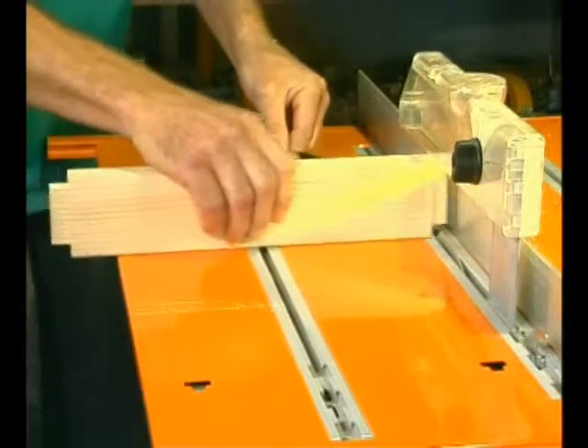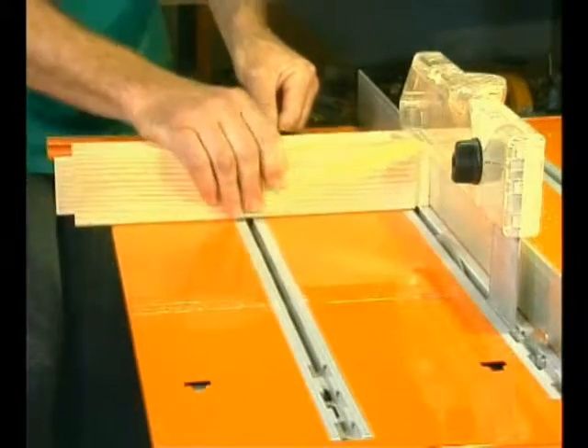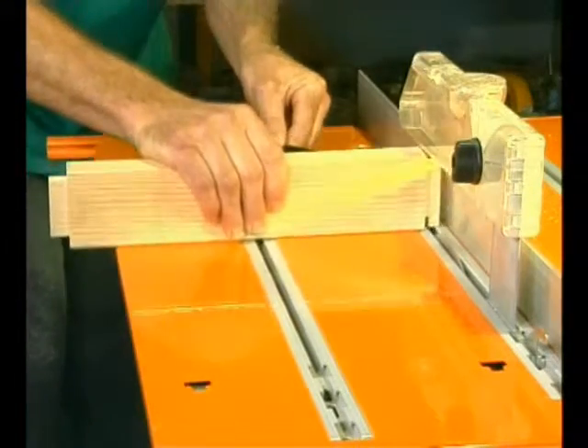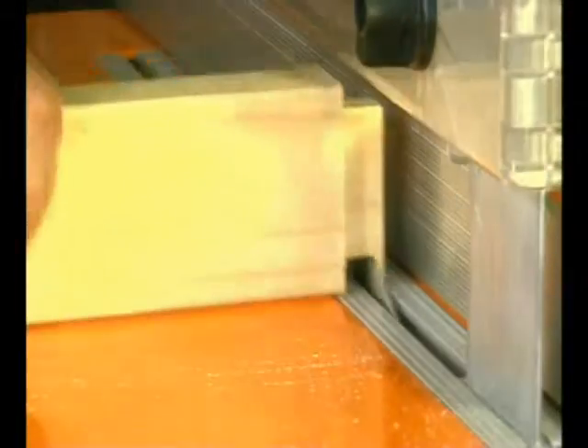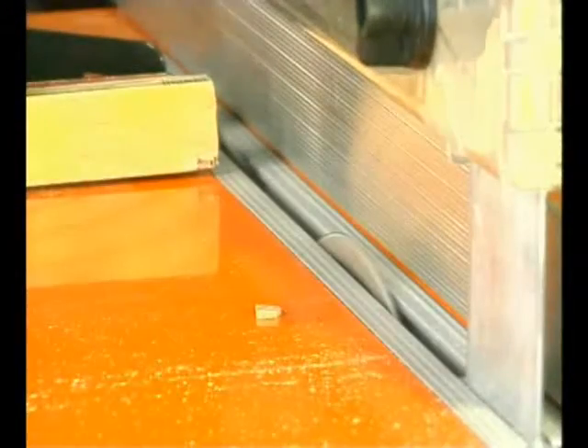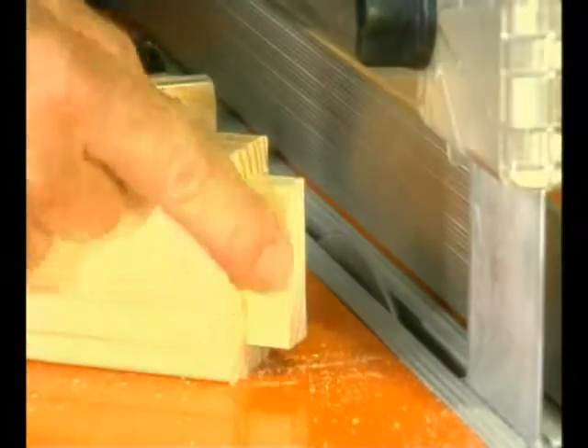How easy is that? After you've machined all four faces, the result is a perfectly centred and square tenon, and every one of your tenons will be identical. You'll see how to make the matching mortise in the router section, coming up soon.